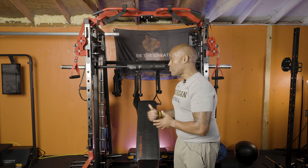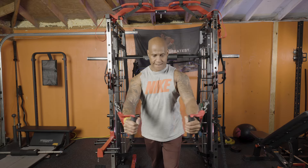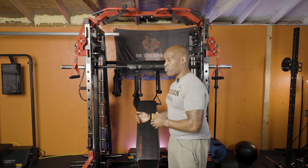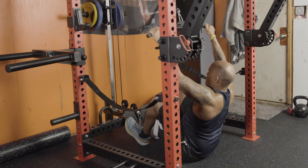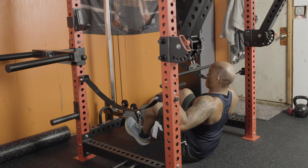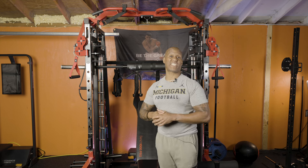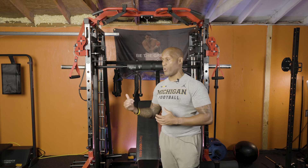Another area where I really like the two-to-one over the one-to-one is cable crossovers — where I want a lot of range of motion and I don't want to feel like I'm tearing up my anterior deltoids just to get the weight off the rack. On the other hand, when doing things like low seated cable rows or lat pulldowns, those exercises feel so natural with the one-to-one system. I really prefer loading it up on the one-to-one for those exercises because it feels like the gym.